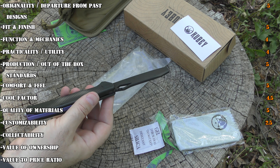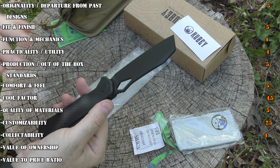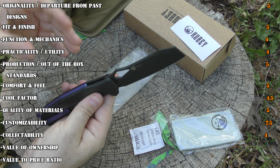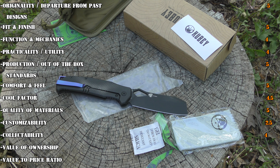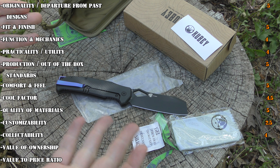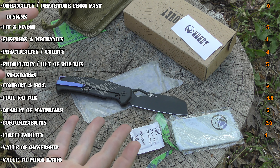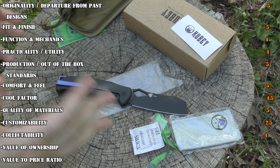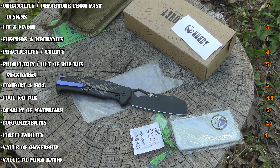For collectability value I gave it a four. It is limited edition, very cool, and individually serialized. But I'm going to be straight up honest — the Kubi name is not as big as it should be. So having all the quality factors, everything being a Kubi, doesn't make it probably as collectible as the name Hinderer, Spyderco, or Benchmade. This knife brand should be worth more and better recognized. I just took one point off for that, but with an individually serialized limited-edition run it's got a good collectability factor.